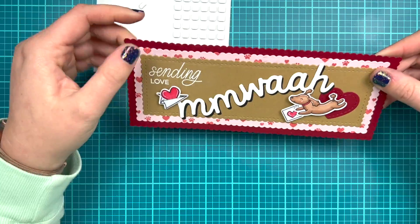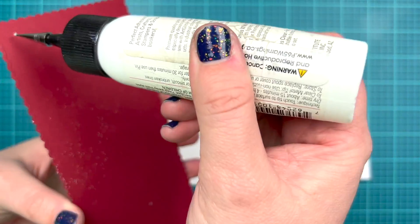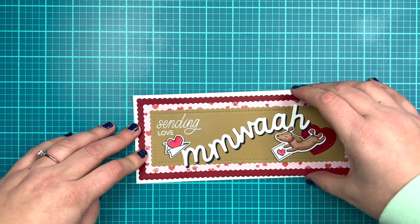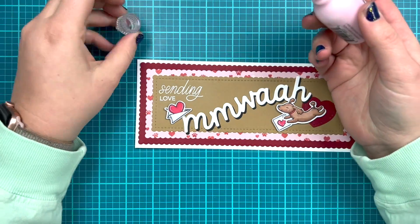Once I'm done adding all my details I'm going to add it to a slimline card base. I'm using white cardstock cut and scored to be eight and a half by three and a half when folded, and I glued that directly down with wet glue.